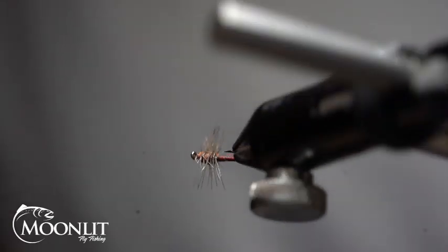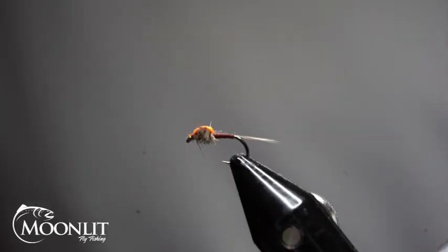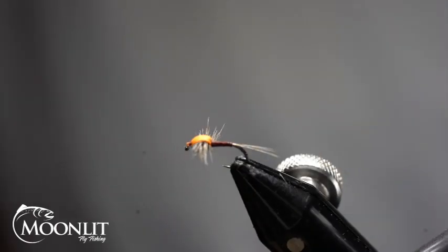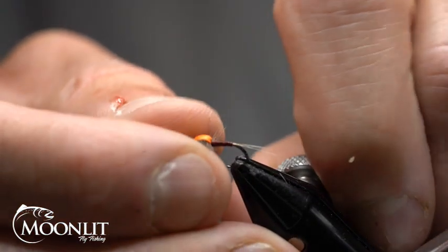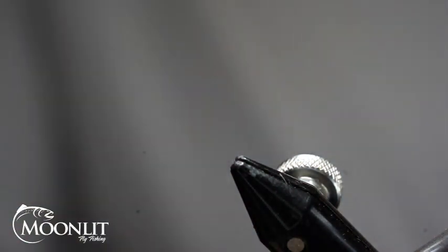Hi, this is Brandon Moon with Moonlit Fly Fishing. I want to welcome you to fly tying night. Tonight we're going to be tying up a mahogany dun spinner pattern. Fish this pattern during a mahogany hatch and you'll find picky fish enjoy chasing after this fly.